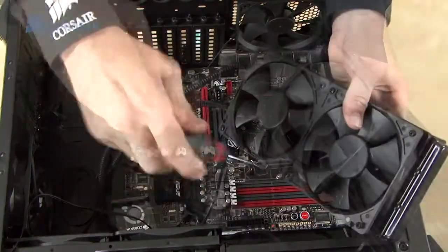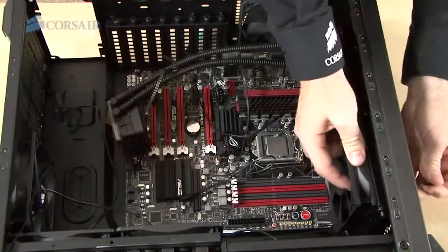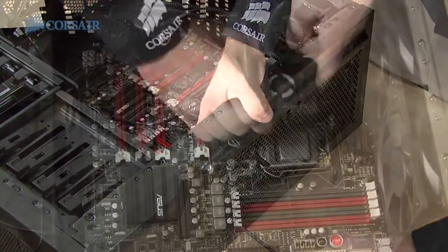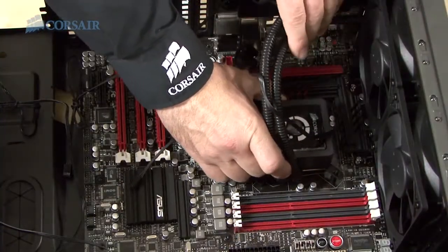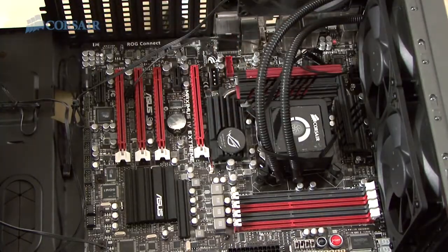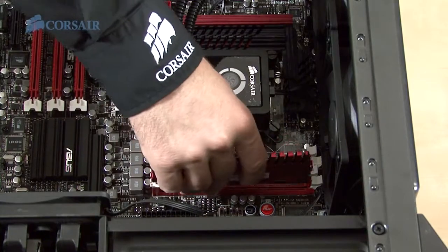Now we add the H100 Extreme Performance Liquid CPU Cooler. I'm installing this before I add the memory and graphics card to give myself a little extra room to attach the CPU cooling unit. High-performance Vengeance memory comes in multiple colors. We'll be using the red since it goes well with the red accents of the motherboard. We're installing two 4GB modules for a total of 8GB.